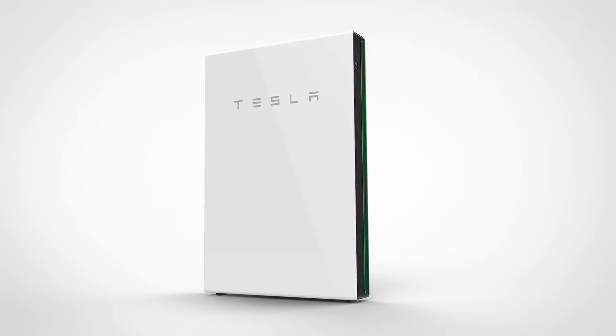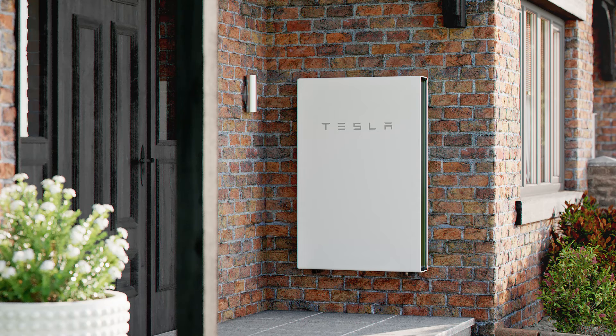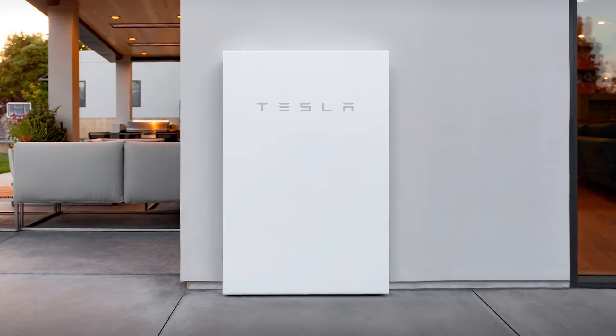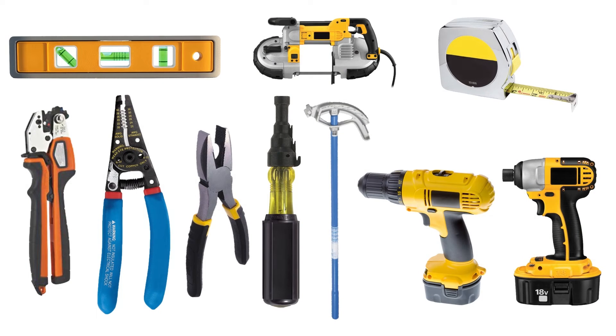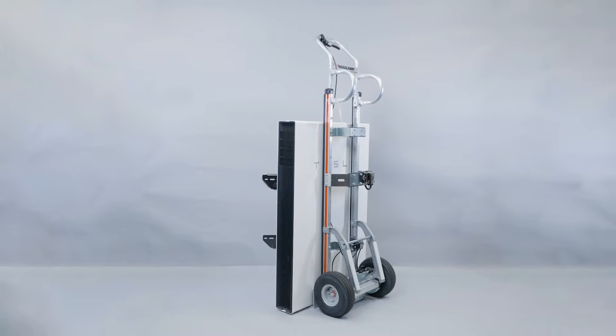Powerwall 2 is designed to be wall-mounted or floor-mounted, depending on site conditions and customer preference. This video covers the procedure for floor-mounting Powerwall 2. In addition to standard hand and power tools, a dolly will be necessary to transport and mount Powerwall 2.